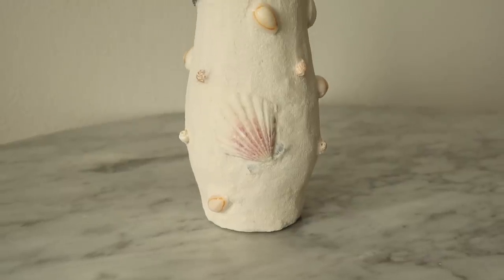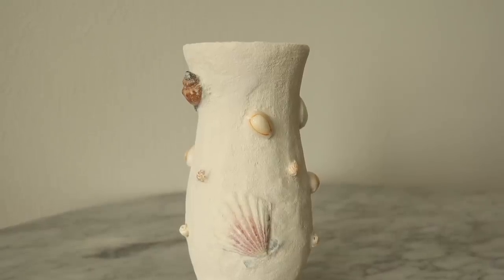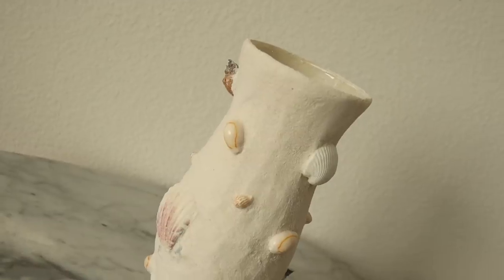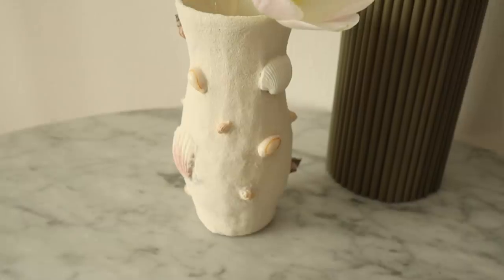This vase upgrade is such a fun way to add texture to any glassware or ceramic pieces you find at the thrift store. The seashells definitely add a natural element for that extra beachy boho vibe. The grout worked out really well, so if you have any leftover from a previous project, definitely try out this technique.